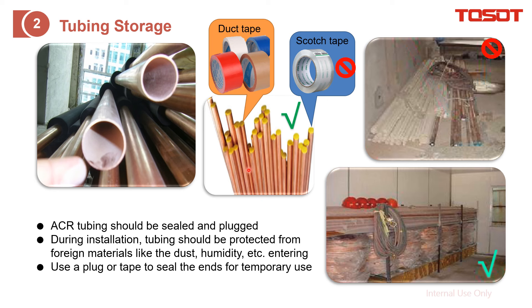Moreover, we also recommend for the copper tube, especially for the straight pipe, to use duct tape — instead of scotch tape — to seal the tube. You can also use a cap to seal it. The purpose is to avoid foreign material, dust, and humidity from getting inside. Later, we need to flush out any water to make it clean before connecting to the units.